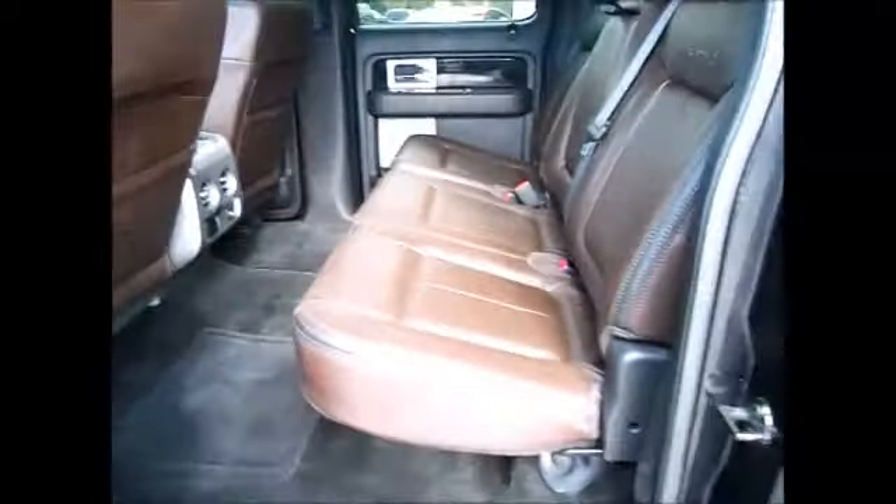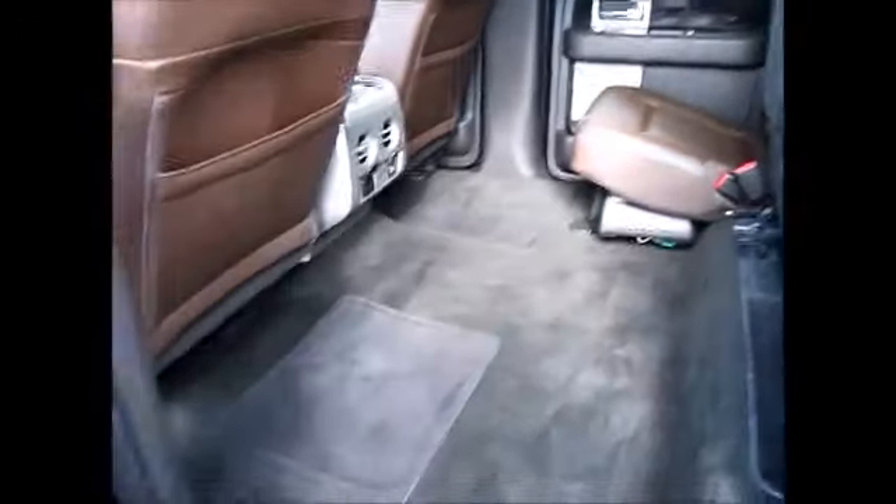These seats are easy to pull up for extra cargo space — lots of space back there. And this is the box I was telling you about: it's a subwoofer and amp all in one, made by Sony. It sounds very nice if you're a music connoisseur.